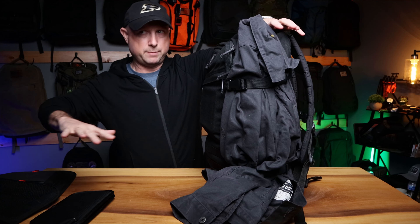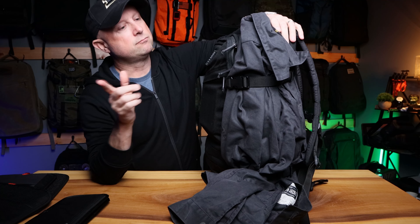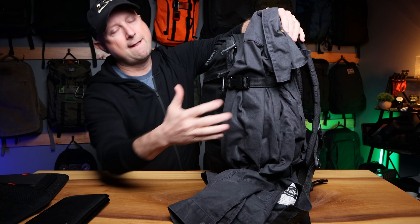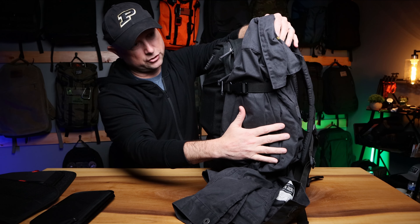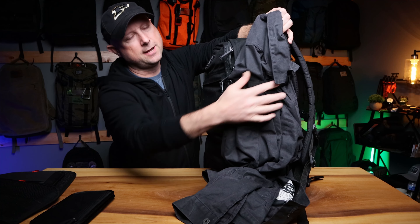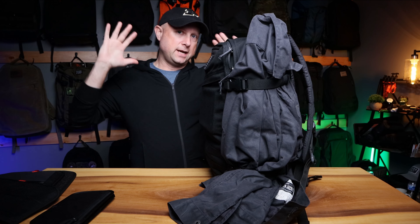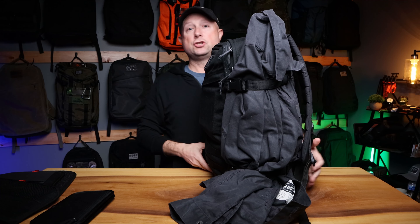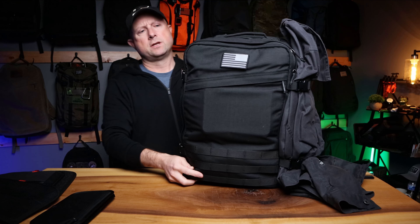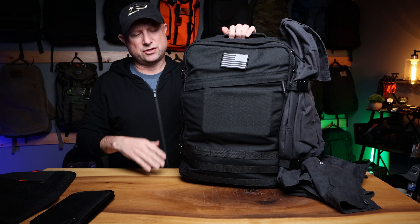Compression straps — this week I also traveled in this Unbound Merino compact travel hoodie, which is cool. I had my Flint and Tinder waxed trucker jacket — the flannel-lined one. When I wasn't using it in the airport, I cinched it on the side so I could be hands-free as I went about my daily business.